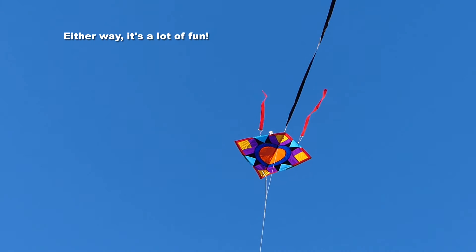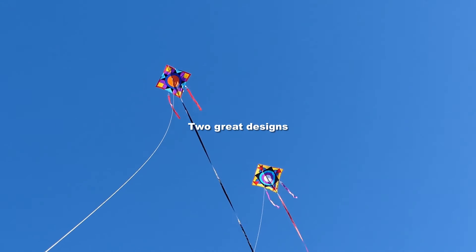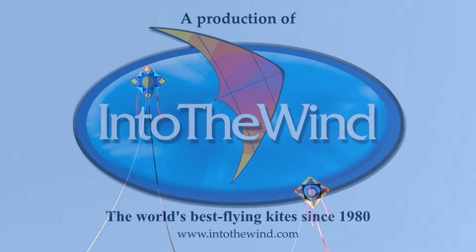Either way, whatever you do, it's going to be a lot of fun. Whether you choose the Mission or the Prairie design, you're going to have a great kite here from George Peters and Into the Wind.